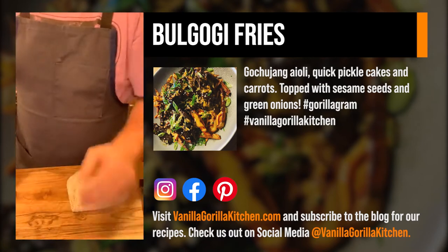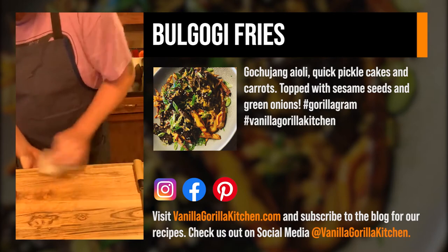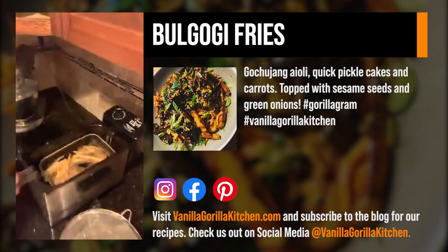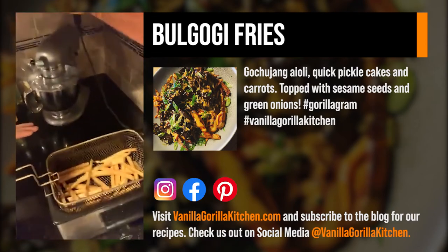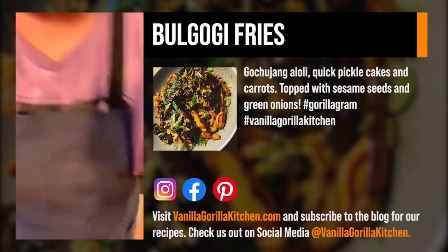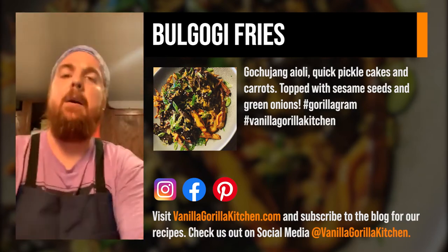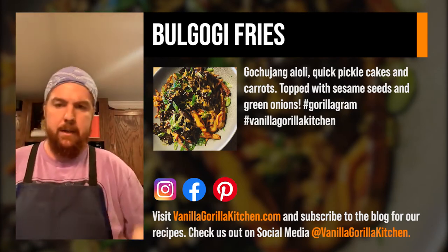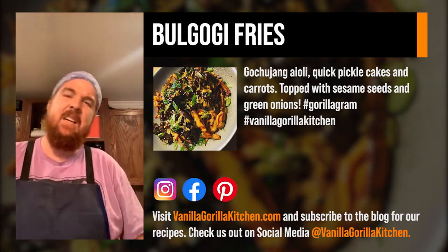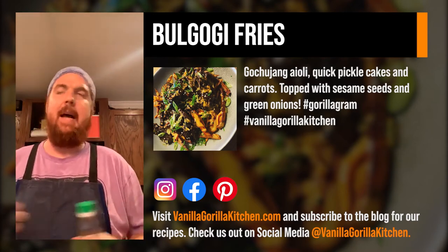We've also got black and white sesame seeds that we're going to toast and use to finish the bulgogi fries. Let's check on the fries — it's actually a little bit darker than I want them to be, but that's okay. We're going to crank the temperature. I usually like them about a light brown color, similar to lightly toasted garlic. We've got carrots, cucumbers, and green onions cut, and I'm going to show you a very quick seasoned vinegar.